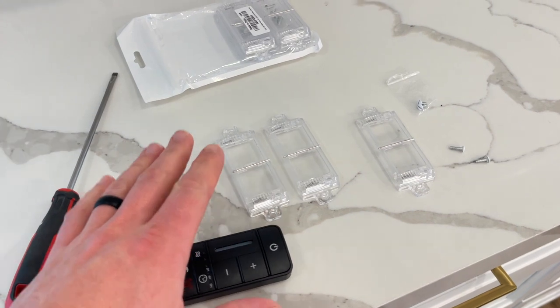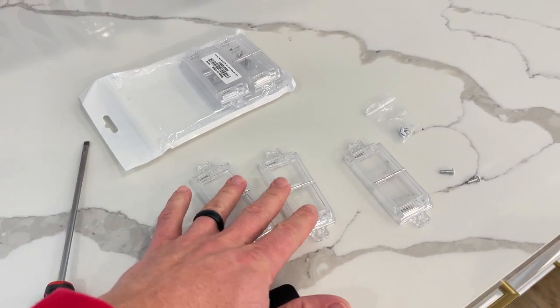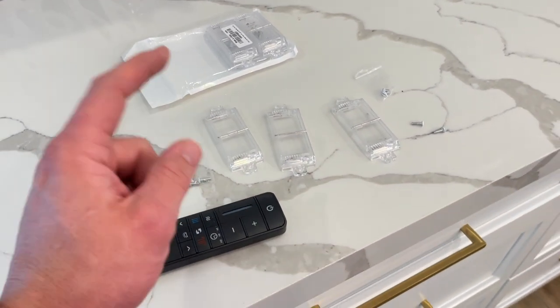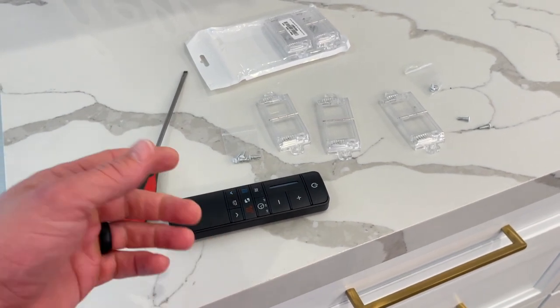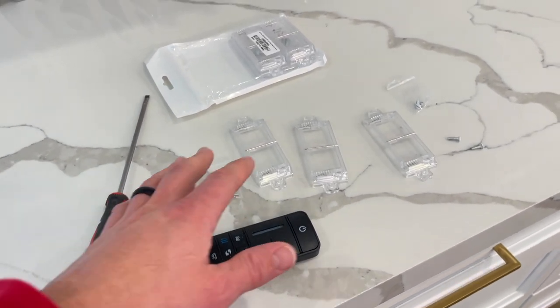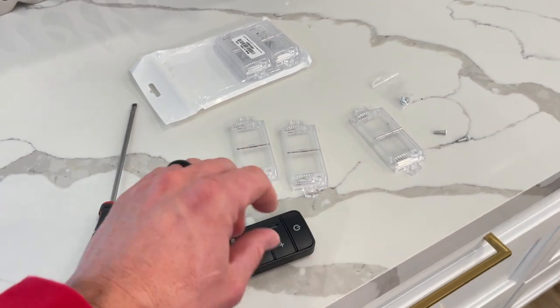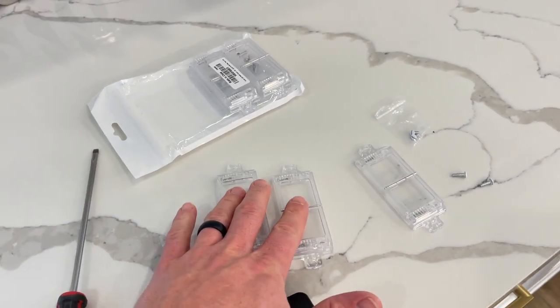I'll show you how easy they go on, and also a really good way to use them. In my case, I need two of these just for one fan because we have a three-way switch on the fan circuit, and that can get really confusing on which one needs to be left on. These are an easy way to designate it so no one messes with it, rather than labeling them or taping them.